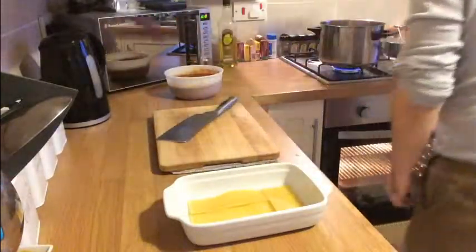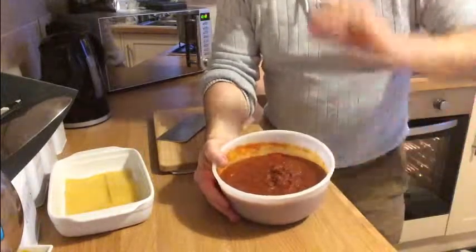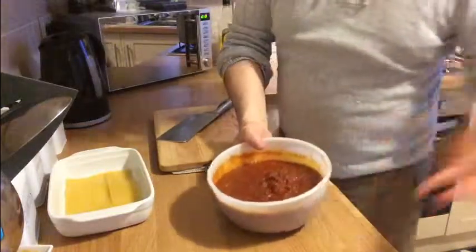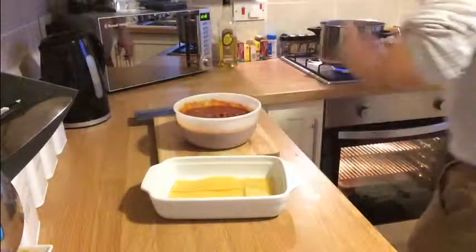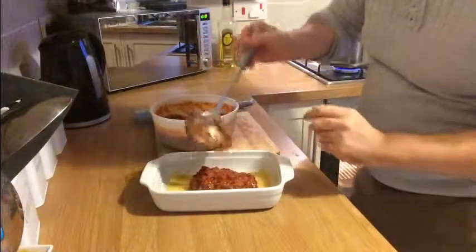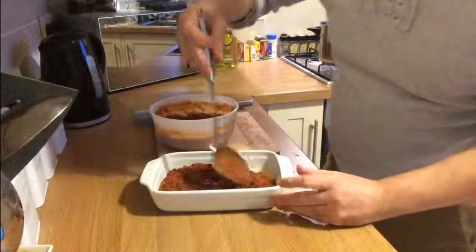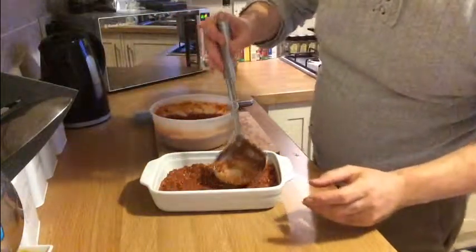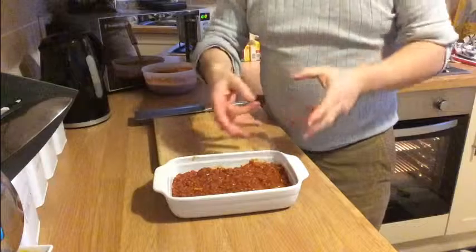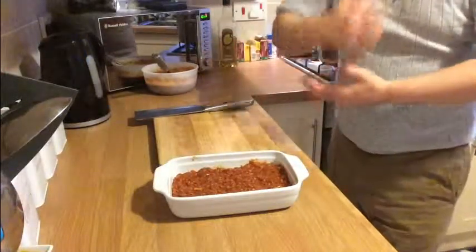With the spare pasta, just discard it. Now we've got our bolognese that we made in a previous video. If you want to see how to make this bolognese, check my YouTube channel. I'm going to take a ladle and put the first layer of bolognese onto that pasta. You don't want it too thick — just enough to cover the pasta. Spread it around nicely. Then we'll do another layer of pasta the same as the first, another layer of bolognese, then another layer of pasta.